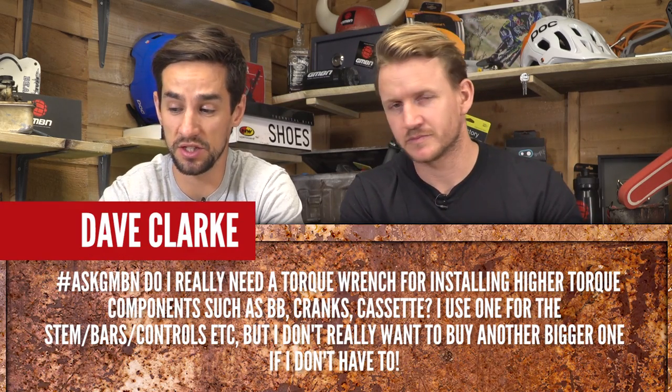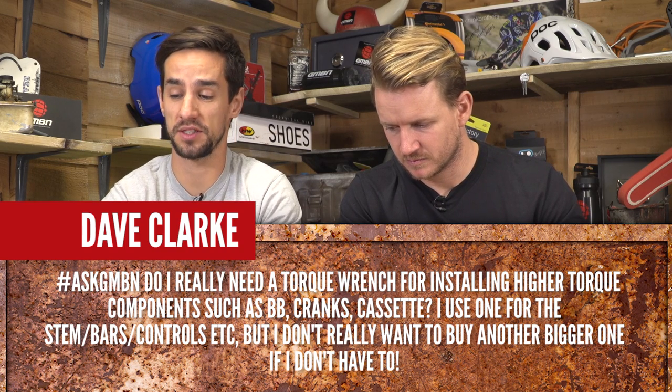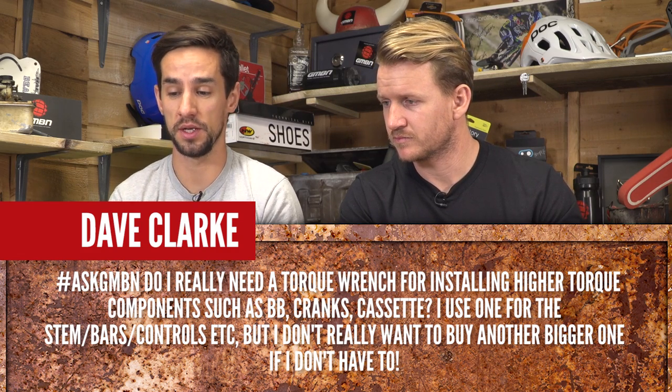Dave Clark asks: do I really need a torque wrench for installing higher torque components such as bottom bracket, cranks, and cassette? I use one for the stem, bars, and controls, but don't really want to buy another one if I don't have to.